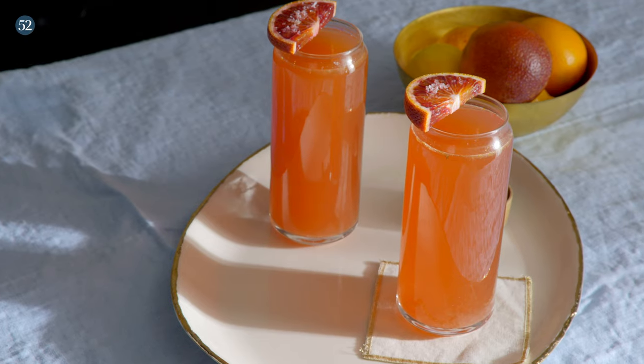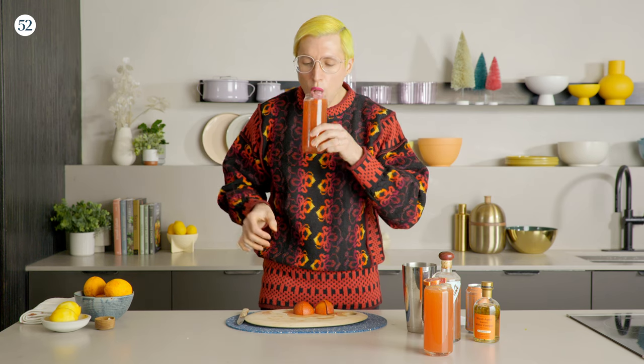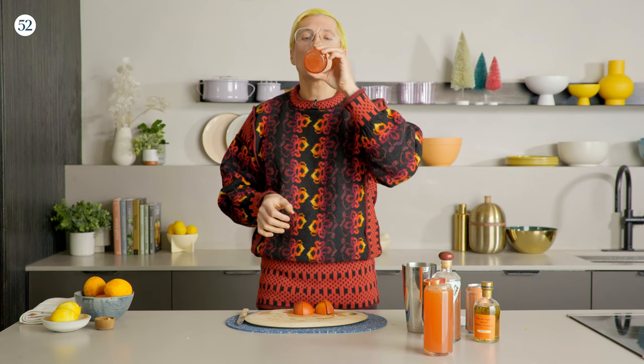Cheers! Get the full recipe at foodfiftytwo.com. Make sure to like this video, subscribe, leave a nice comment. Happy New Year!